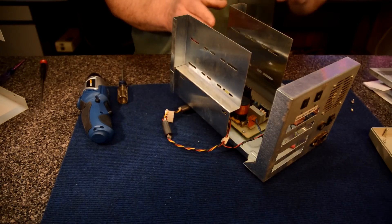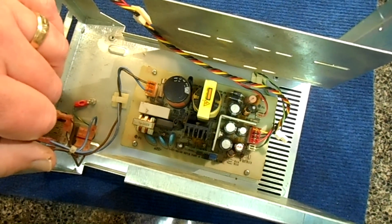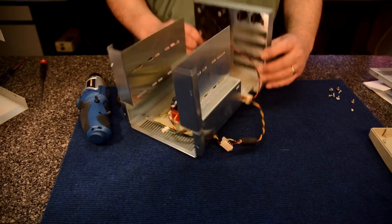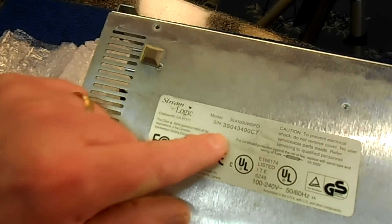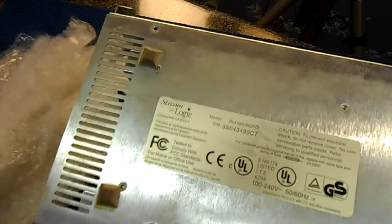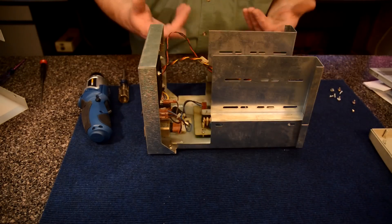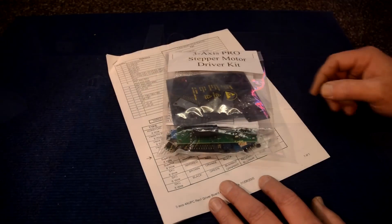Up here in this bay is where the drives would sit, and this would be the power supply to run them. Most of this back here I'll be able to use just fine - it'll make a fine case. This was made by Stream Logic, model number SL4100 UWDPC. So yeah, I would say this is an external SCSI hard drive enclosure for multiple hard drives. I'll leave a link to this kit in the description if you want to get your own.